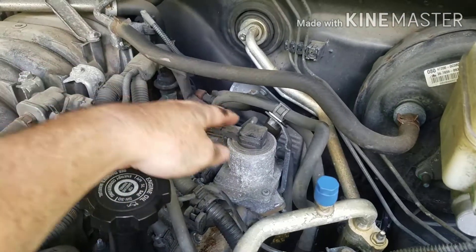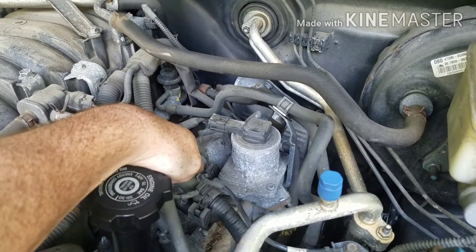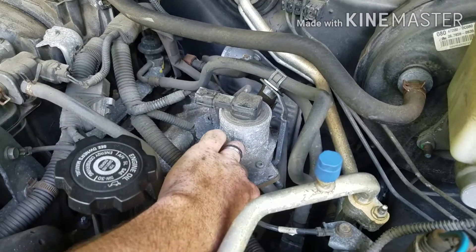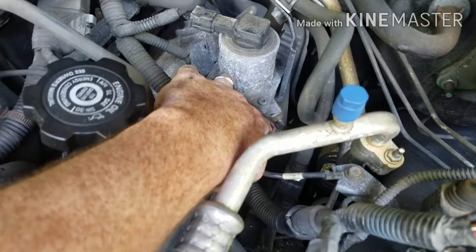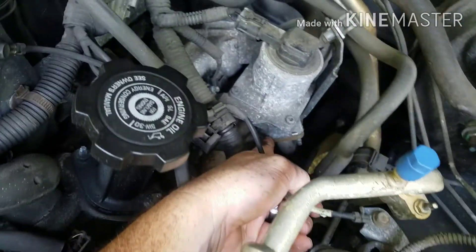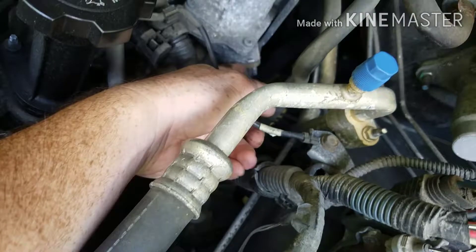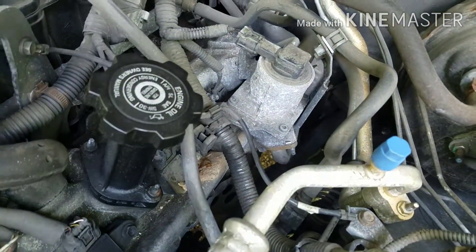Alright guys, here's your secondary air injector right here. You have three bolts — one over there, one right here, and one underneath — that holds the whole assembly together. You also have two bolts right here and right underneath here that need to come off to come out of that air line down there, and then that whole piece comes out.